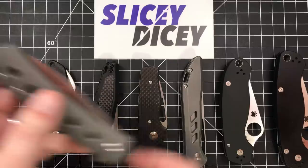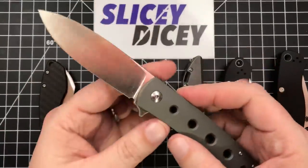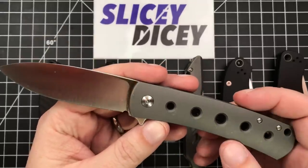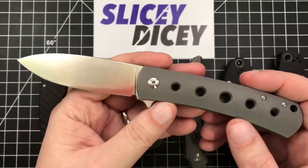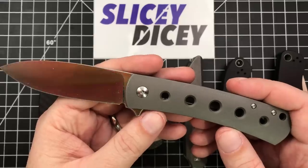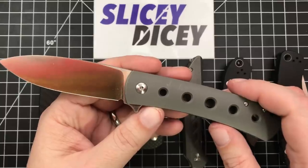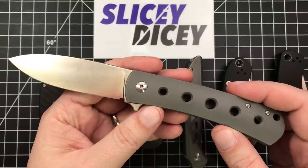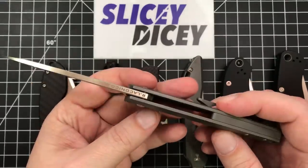First up we have the Mass Drop Ray Laconico Keen. These cost about, I think they started like $150. I think it was a bit more for these speed hole versions. They are available for pre-order right now on Mass Drop. That's always a thing with Mass Drop — is it going to be available again? The Keen is definitely one that's going to be in their production status, and almost all of their knives are now. If it doesn't say a limited run, then it's going to be back again — that's pretty much what they told me to assume.